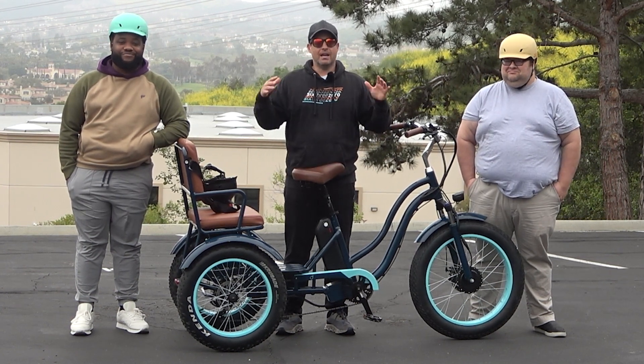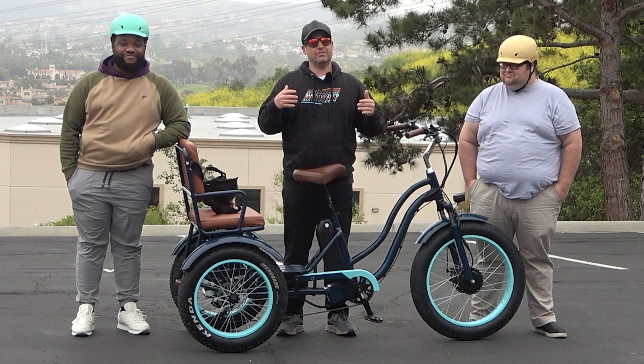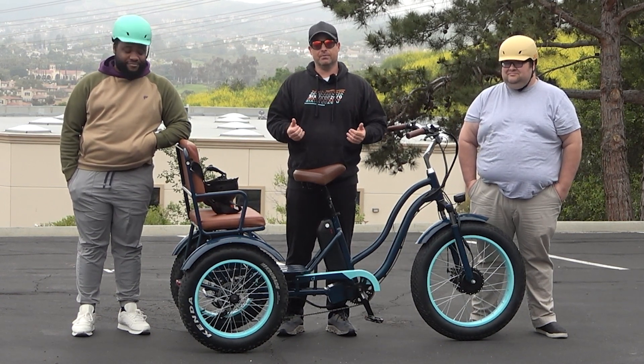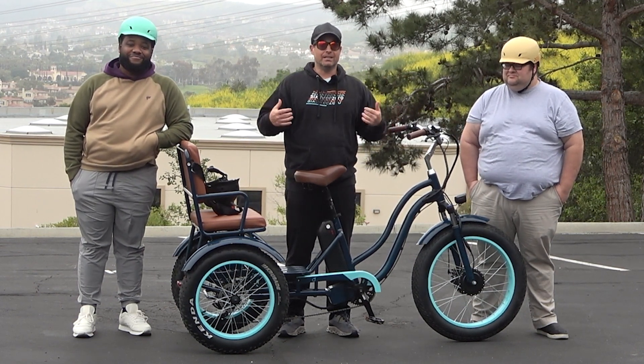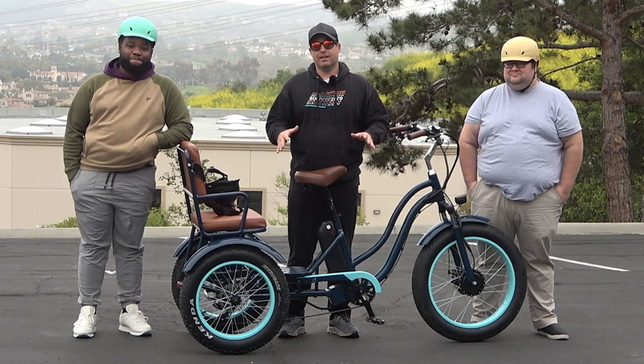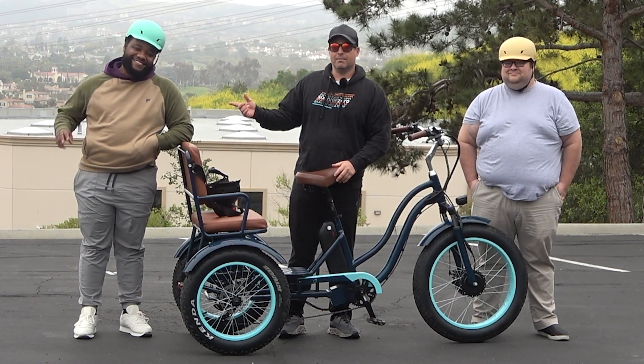Right here we have our 630 electric rickshaw tricycle, but this is also a great multi-purpose trike. We do have the seat on the back, but this rides like a normal e-trike and we're going to demonstrate that today. I have Adam with me here on my left and Jasper here on my right.